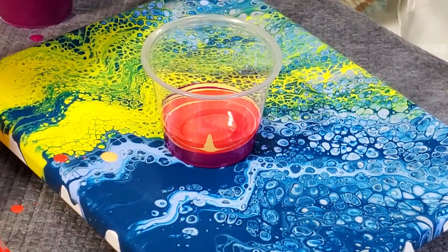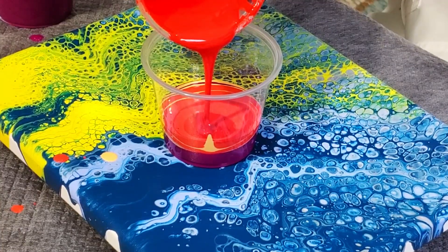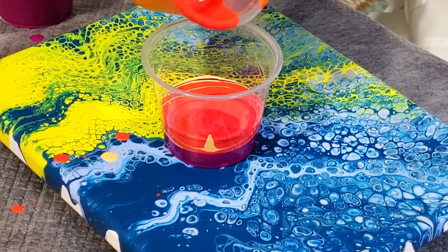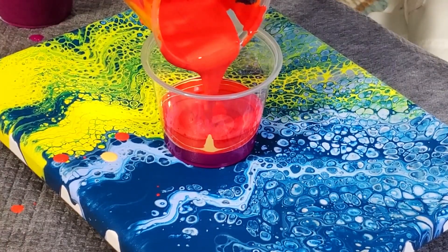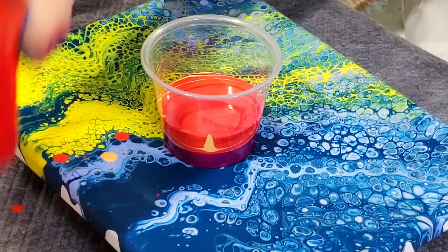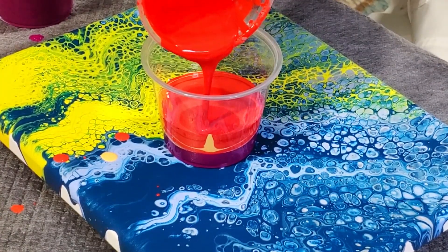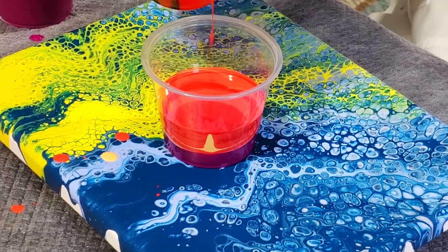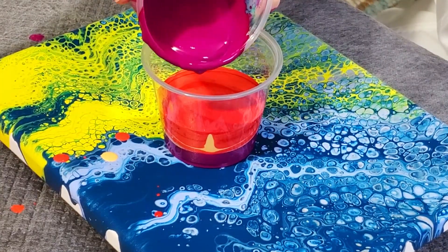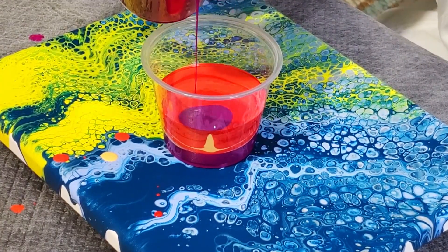This had some bigger goobers in it. Some more red. This is not going to be enough, so I'm trying to decide what I want to do. Some of our orange. I'm going to have some Floetrol goobers — a week ago I didn't have any goobers in my Floetrol. Let's go backwards actually, since we don't have enough paint, and kind of go full circle with these colors here.